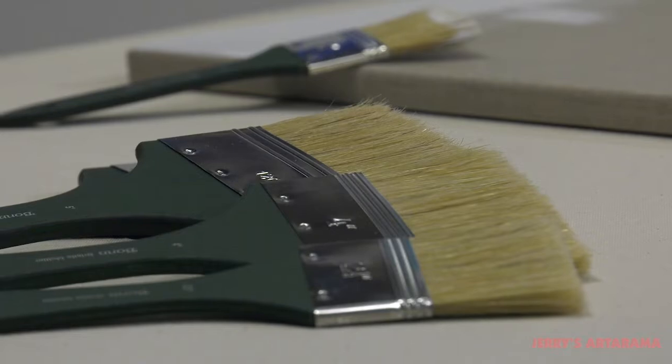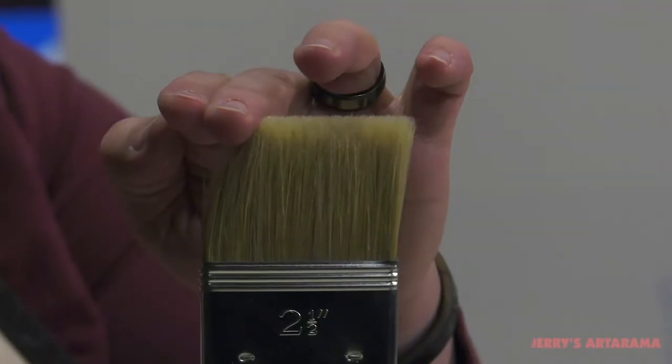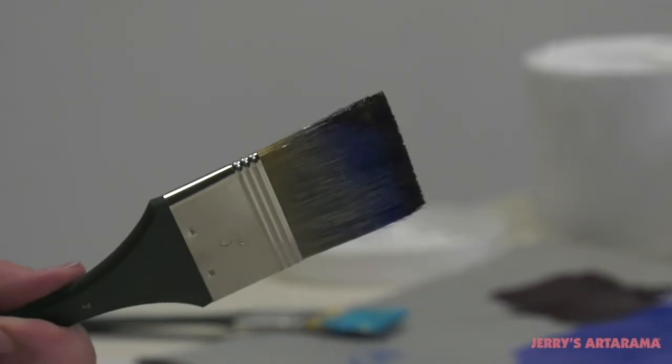Creative Mark Bond Bristle Brush Hair is hand-bundled and tied, then glued into the nickel-plated ferrule by experienced German brushmakers. This creates a paddle brush of exceptional quality without the shedding typically associated with paddle brushes.